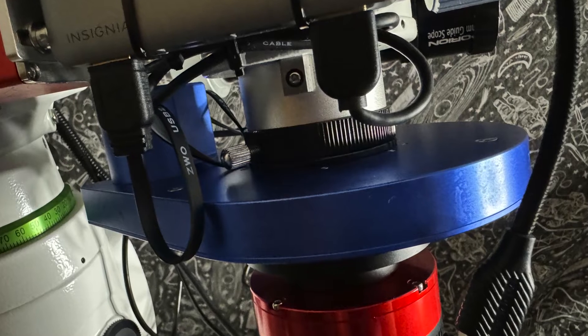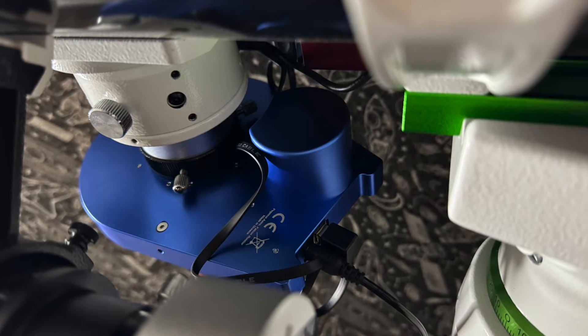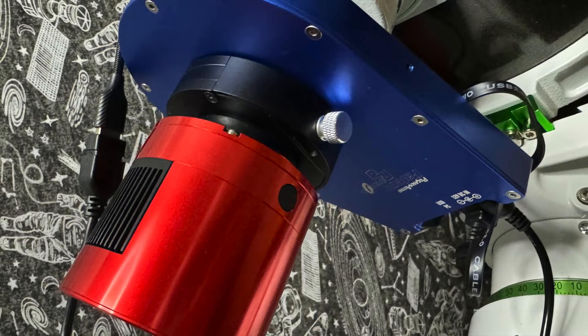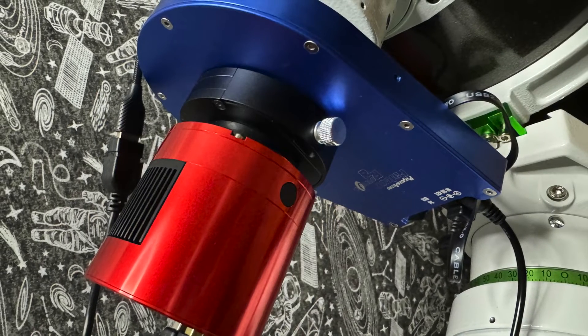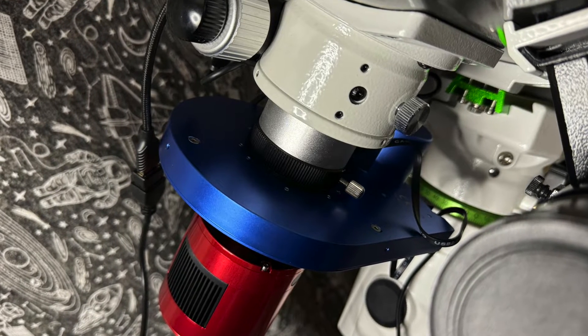One of the Falcon Rotator's standout features is its precision. This piece of hardware not only looks sharp but also has pinpoint accuracy, and with its ability to make micro adjustments, you can align your shots with unparalleled accuracy, capturing the night sky in all its glory. The framing possibilities are endless, leaving your vision limitless.